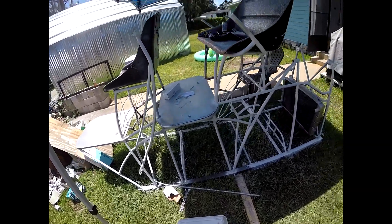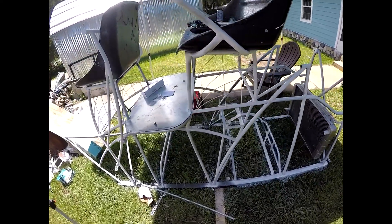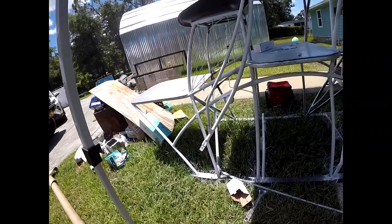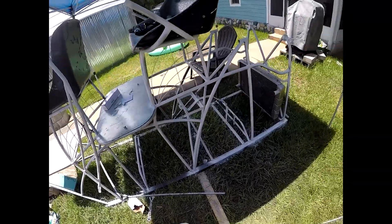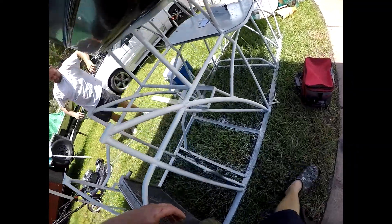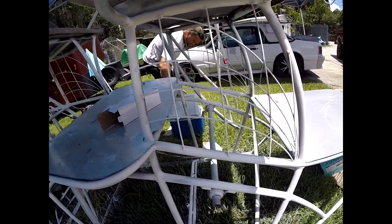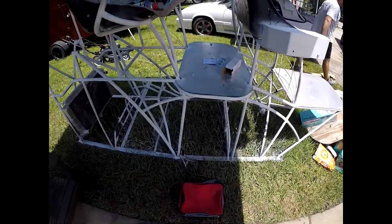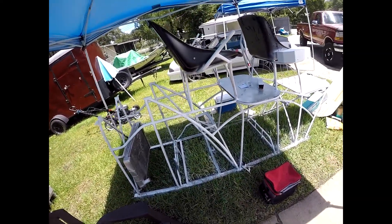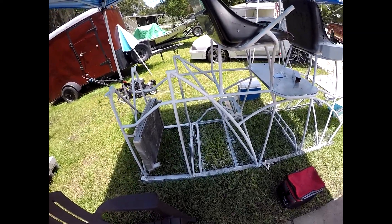Alright you guys, did a little bit more priming this morning — or this afternoon, whichever you want to call it. It's getting there. This is the budget airboat. Work your ass off budget. Got some of the wire going in here. She's just about all primed up, need a little bit more primer on there, and a few things here and there. Still got to finish the wire on the back.